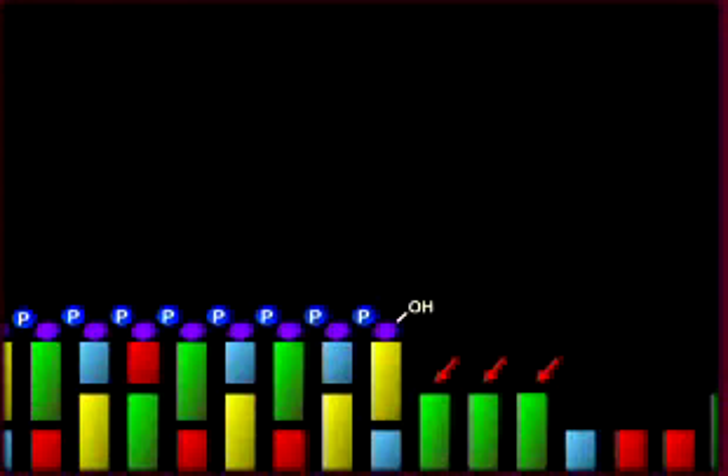Does this machine have any problem areas? Overall, this machine gives very good quality sequence. Base substitution errors are very rare because you're only running one base over the picotiter plate at a time, and the nucleotides don't have any modifications that might interfere with recognition by the polymerase. However, a problem occurs when there are many of the same bases in a row.